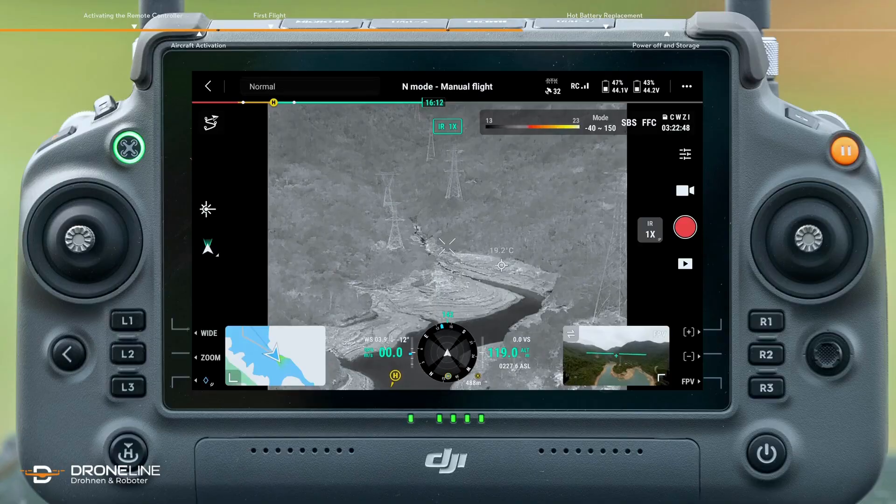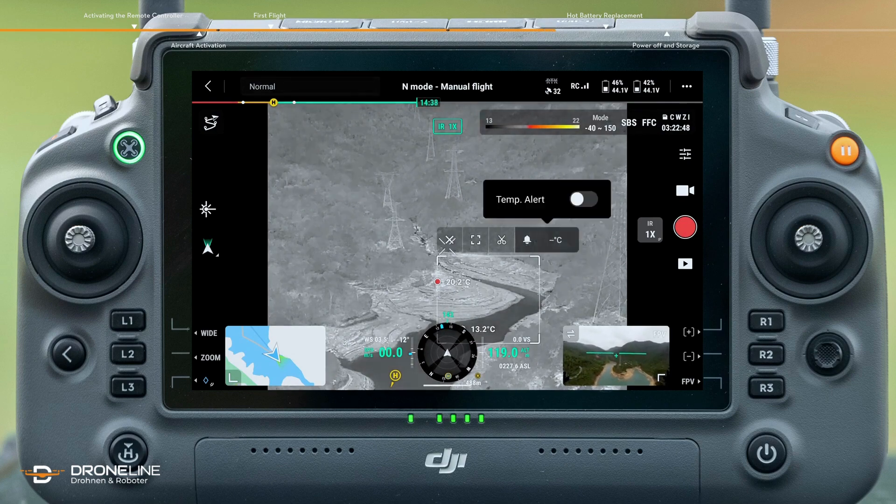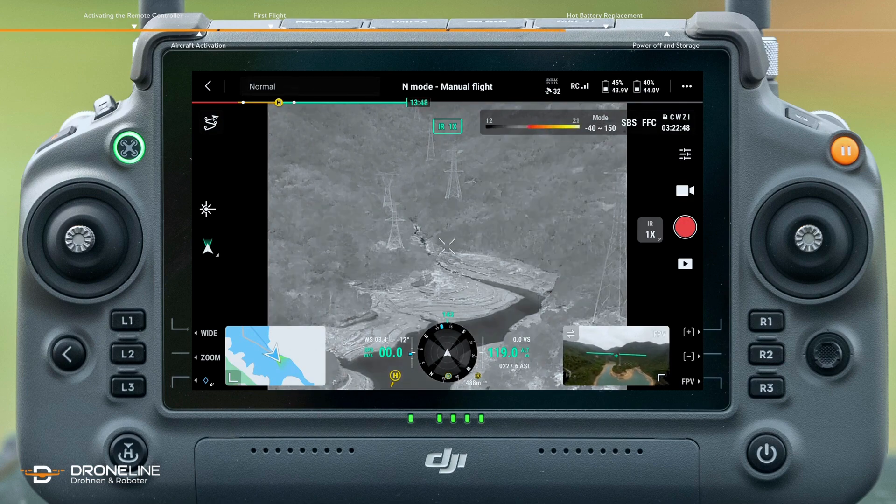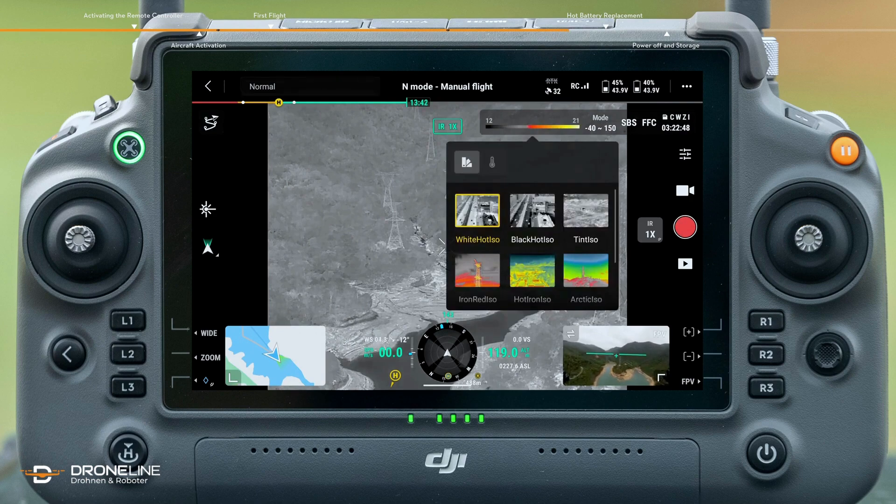In infrared mode, use the spot meter function to tap and measure the temperature at any spot on the screen. Use the area measurement function to select the area of interest and move it freely — the highest and lowest temperatures of the area will be displayed. You can also set the high temperature alarm function as needed. Tap the palette and isotherm icon to adjust the palette based on scenario needs.